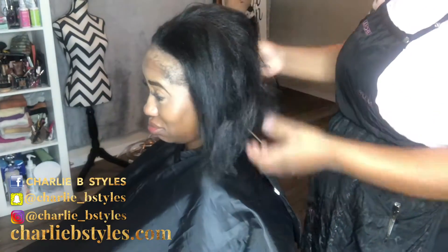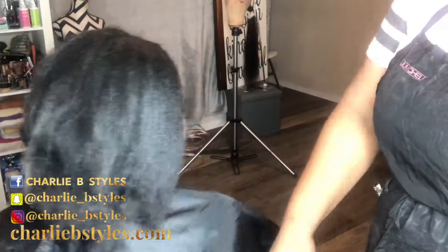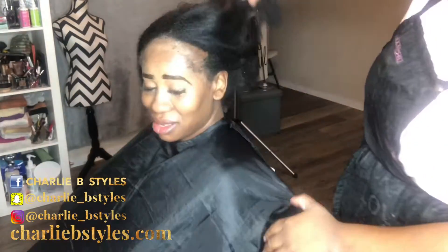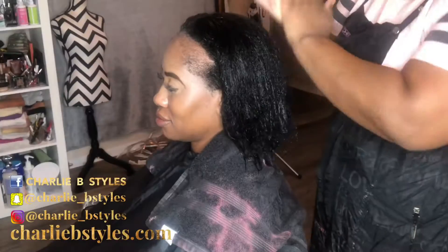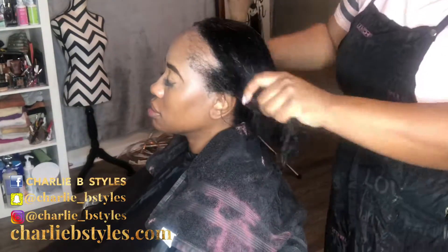Alright y'all, let's get right into it. I'm always looking into my client's head and she hasn't been here for a minute. It looks like she has a little more breakage on here, but nonetheless we're gonna shampoo, condition, and get her all good to go.